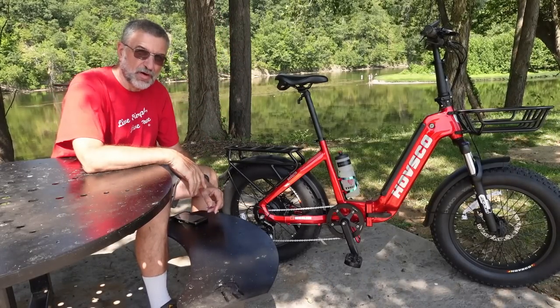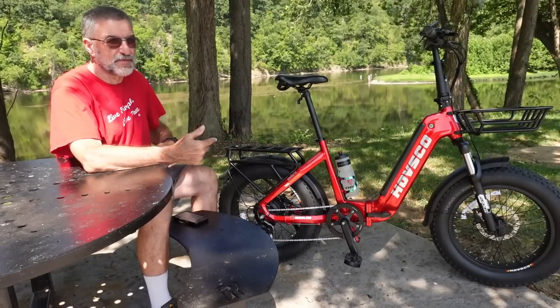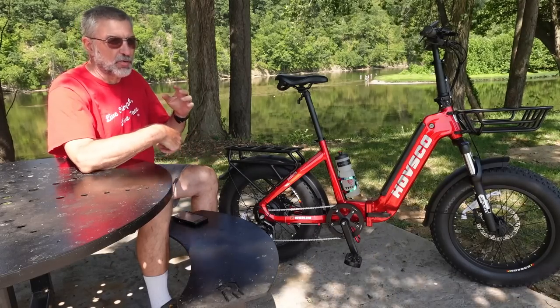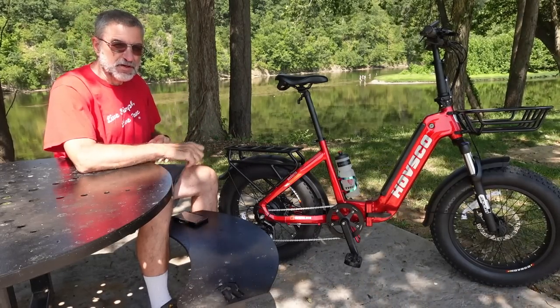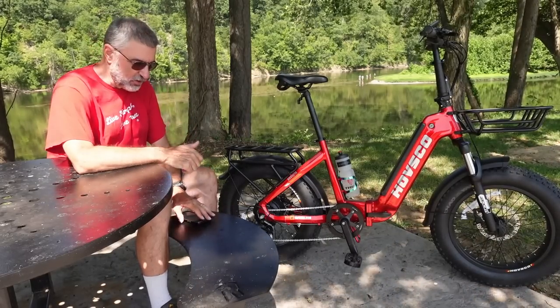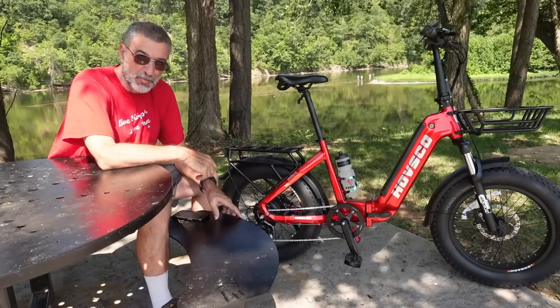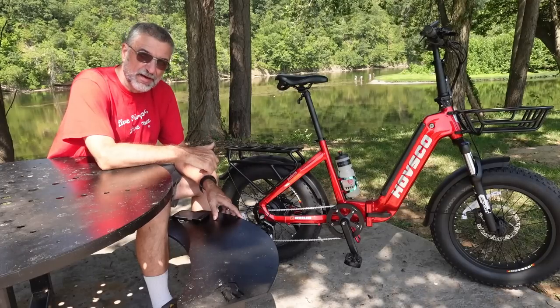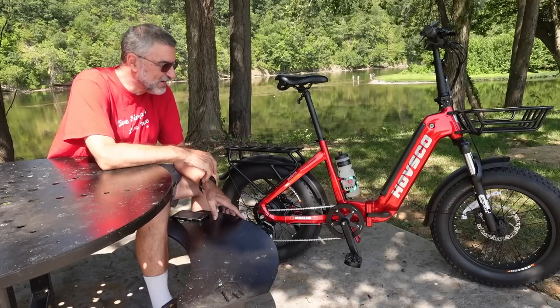With this one you can get a real workout because the faster you pedal, the faster it will go, and your pedals are always engaged with the rear wheel — so it's not just spinning loosely. I really like that. I can go out and I feel like I'm really riding a bicycle, not an electric moped, and I can get a real workout and still feel like I'm a bicyclist.